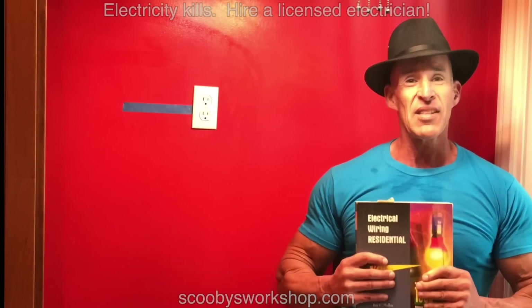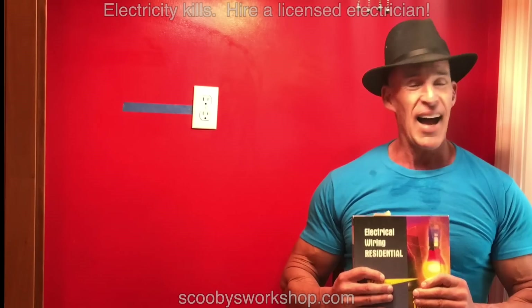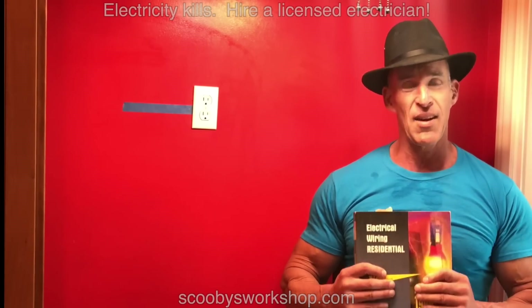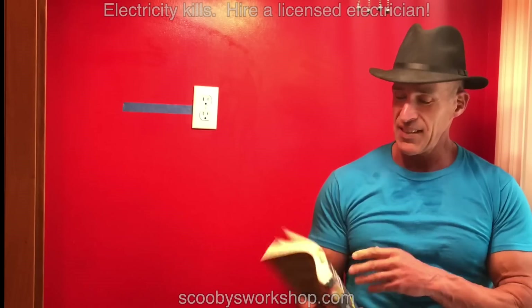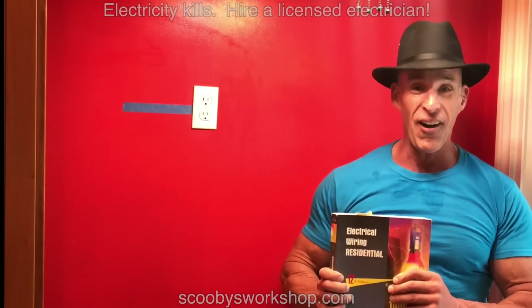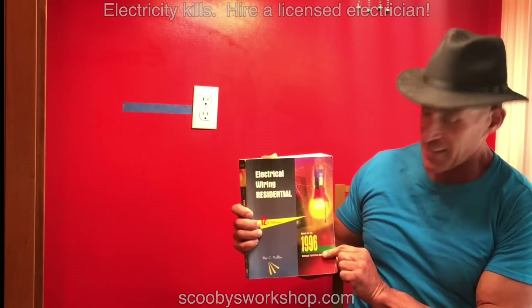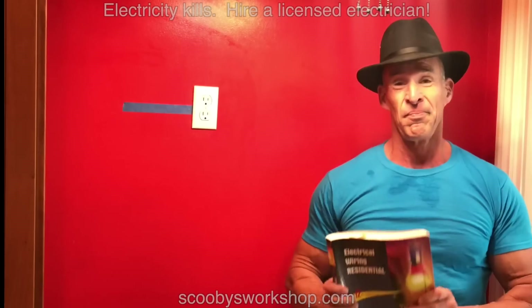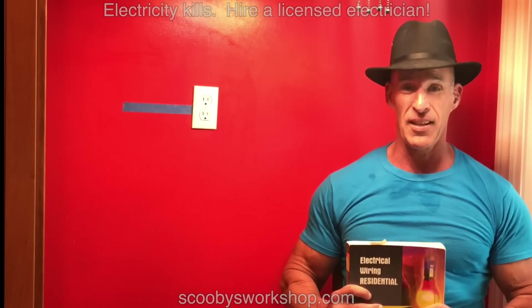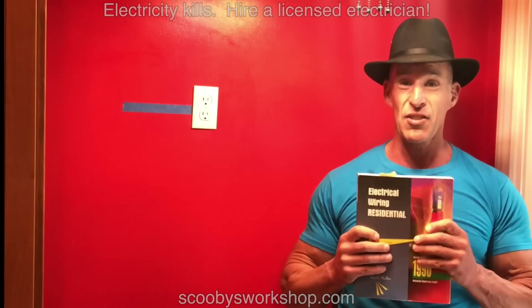Real books — there's a time and place for the internet, and this is not it. When I built houses I didn't know how to do this stuff, so I bought books and read how to do it. To publish a book there are lawyers involved and they make sure the information is accurate. This is based on the 1996 National Electrical Code. If you're watching videos, you don't know who the heck is doing them — like me. Don't trust me. I am not a licensed electrician. Trust the book. Trust the code.